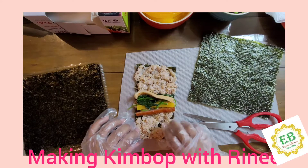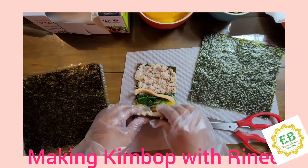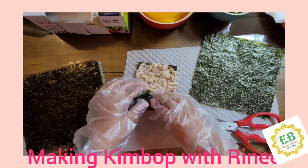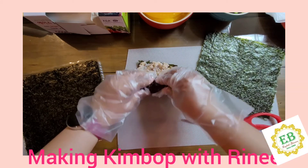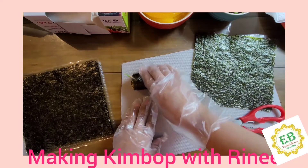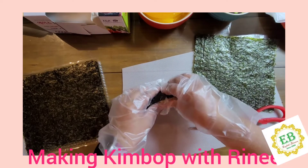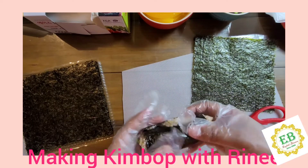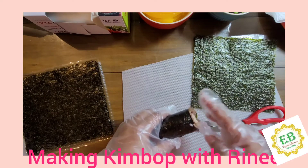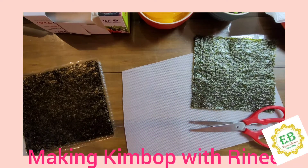Now we're going to start rolling it. You can't put in as many ingredients as you want. Okay, this is our first kimbap. It does not look pretty, but I think it will be tasty. For the next one, we'll put in more ingredients. Good job.